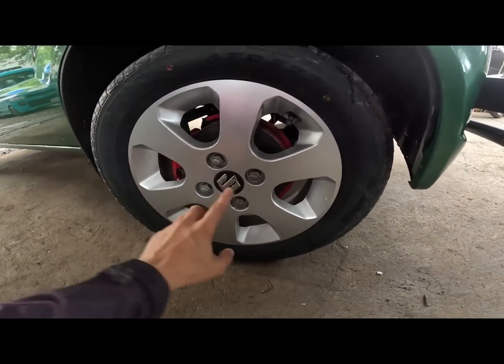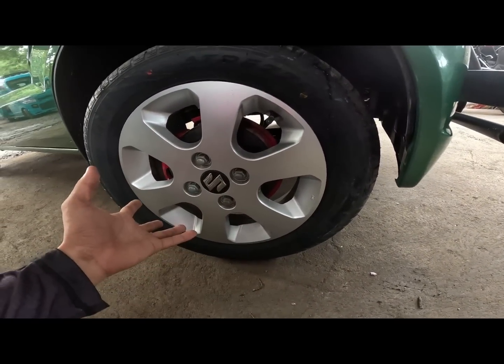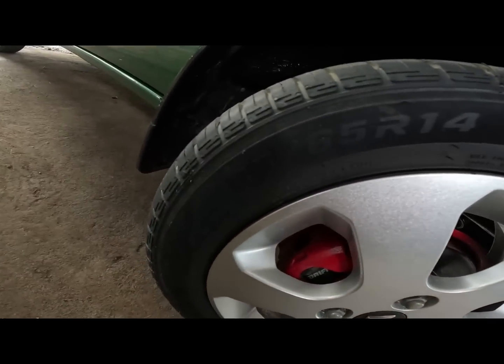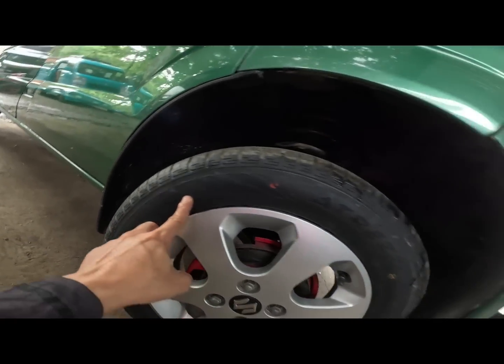Ayan mga gulong nito mga call. Ito yung mag wheels natin - Japan original din. Ito yung size ng ating gulong: 165 x 65 R14.